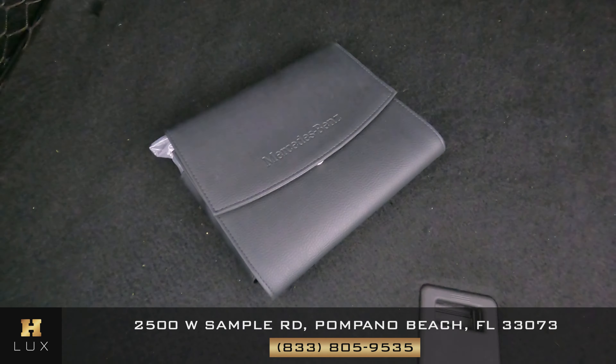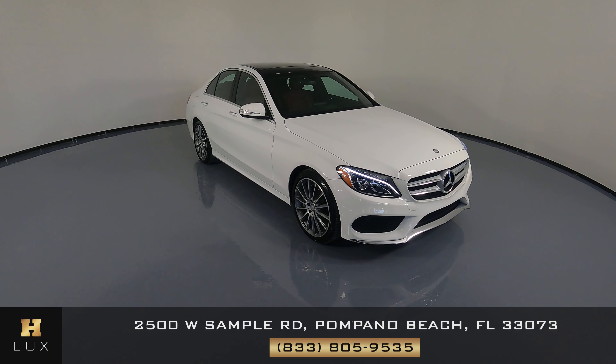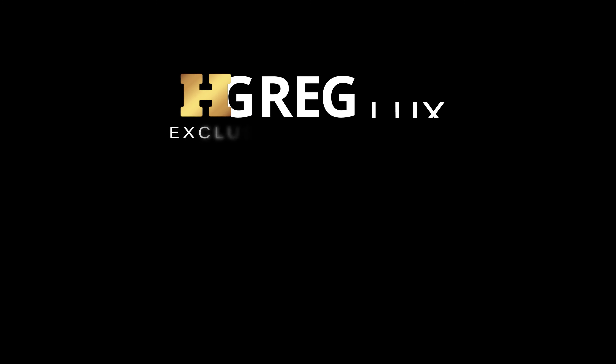Let's now take a look at the engine — beautiful. Thank you for watching this video. If you have any questions, please don't hesitate to contact one of our representatives here at HGREG LUX. Thank you.